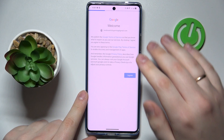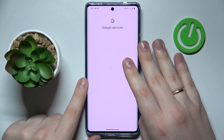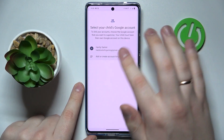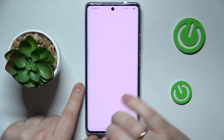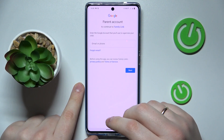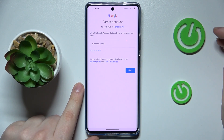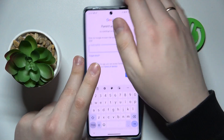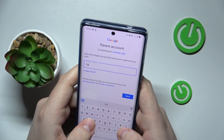Then just proceed with the Google sign-in as you would normally do. After that, select the account you have just signed into from the list. To continue, you will need to enter credentials for another Google account — this time the Google account you will use as a parent to supervise your child's activity.